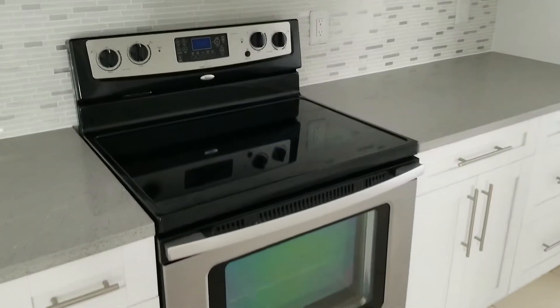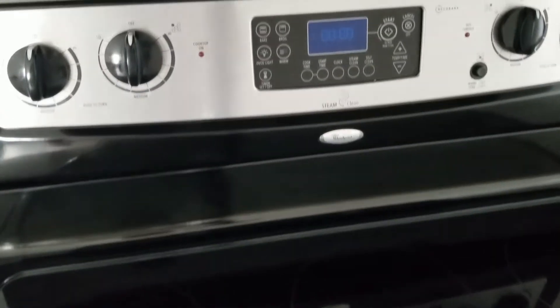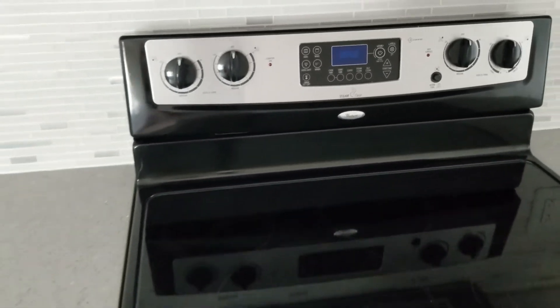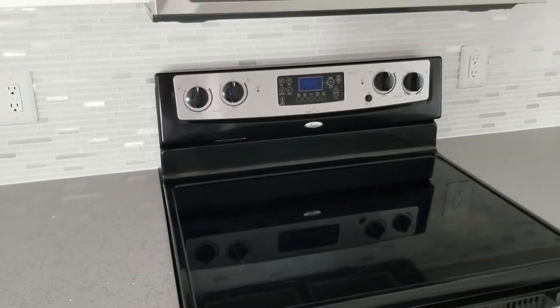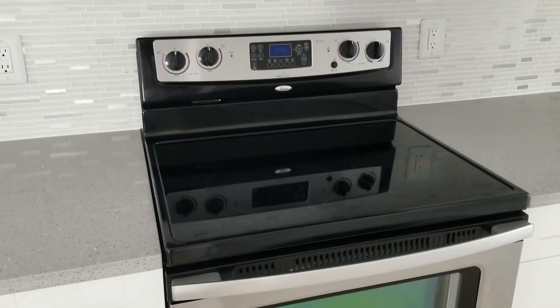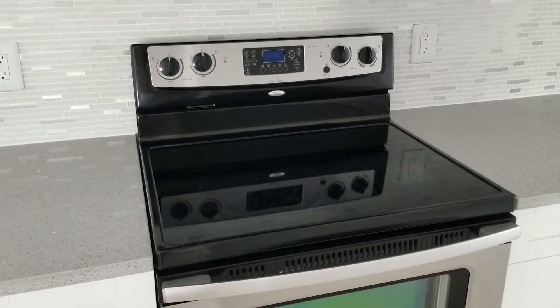Hey, what's up and welcome back to Fix It with Jerry. Today we're looking at a Whirlpool range that is not coming on — the burners aren't coming on. Just a second ago the display, the clock, and all the buttons were working, but the burners weren't coming on. And now it doesn't look like that display is working at all, so we're gonna pull this out and take a look.